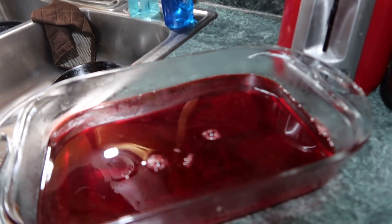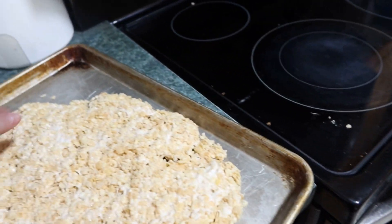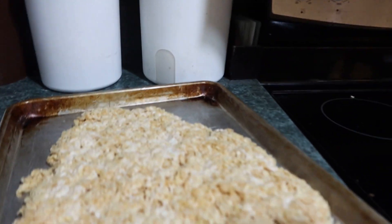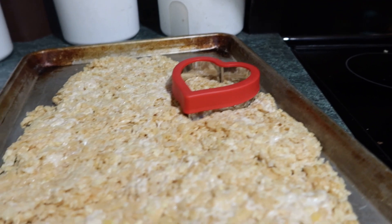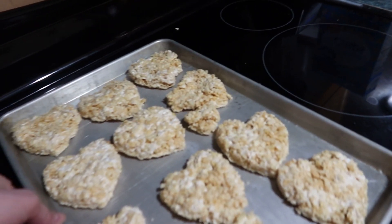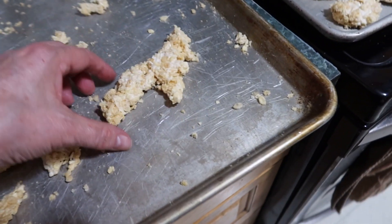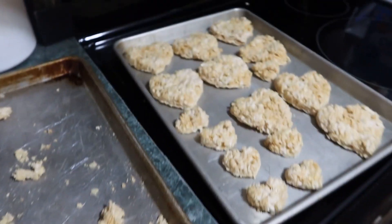The Jell-O is done - just put it in the fridge. Now the Rice Krispies - just let them cool off in a pan, smush them down, and then we'll cut the heart shapes out. You can use the big one and the little one. Cut these shapes out - this is how the Rice Krispies hearts turned out. These are a few leftover pieces that look like a billy goat - you can throw them away or let the kids eat them.